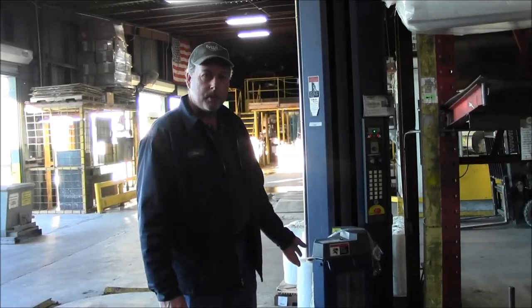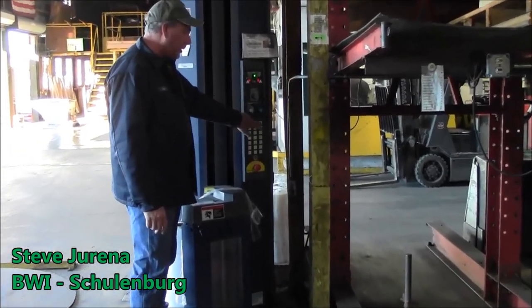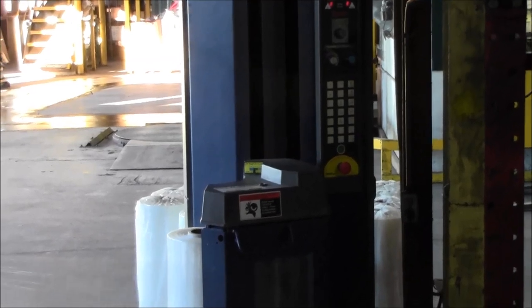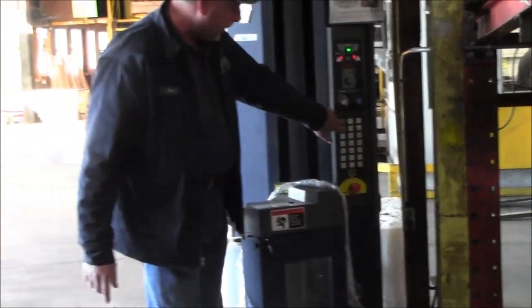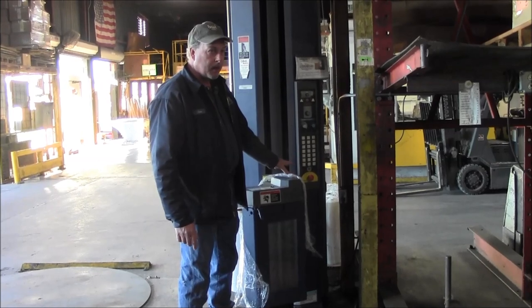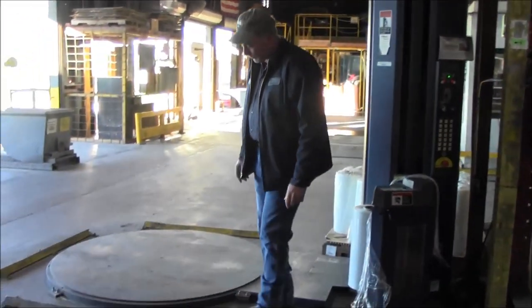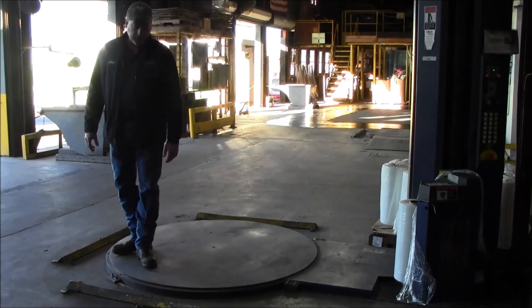This is part of checking the stretch wrap machines each morning. Hit the up button to make sure the carriage rises as it should. Grab the film, hit the film assist button, and pull on it to make sure it comes out so you can attach it to your load. Hit the jog button to make sure the turntable actually turns. Then I like to stand on the turntable and go all the way around, feeling for any bearings that may be going bad or any dragging.